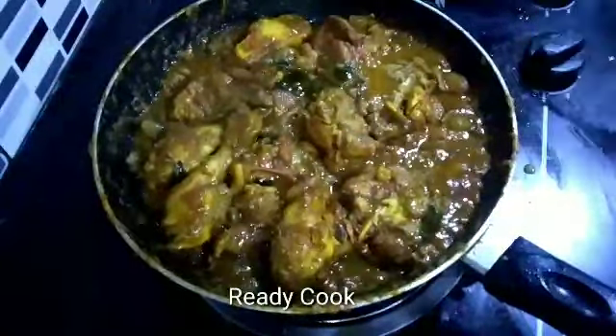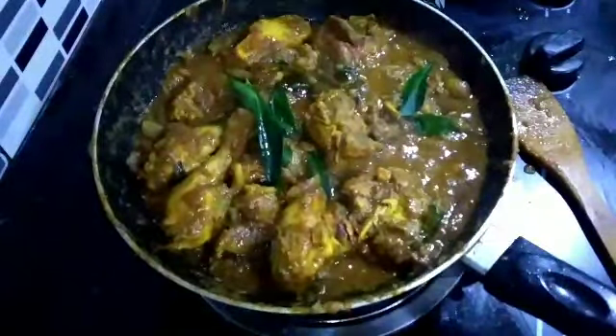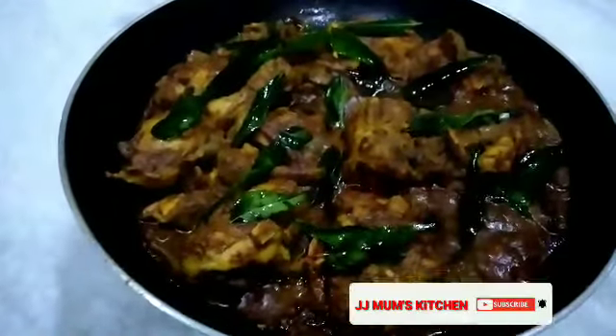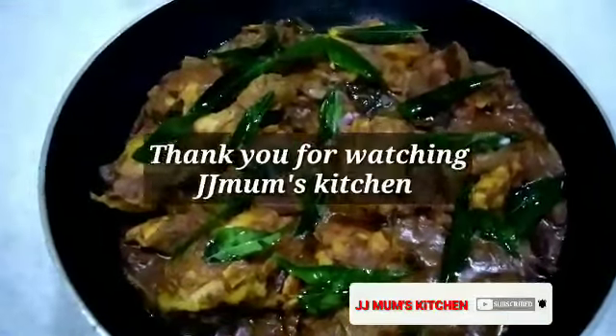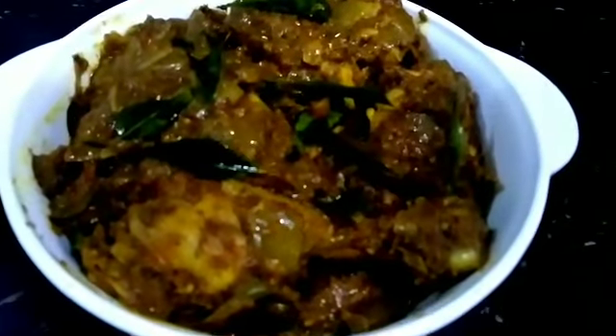Add 400 ml of water. That's what we'll say. I'll tell you about the video. Thank you for watching. Hi guys. Thank you for watching.